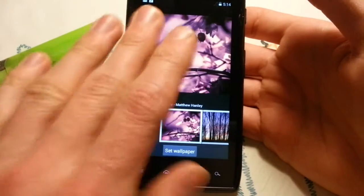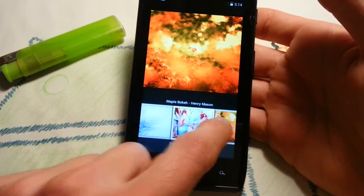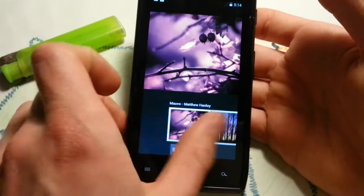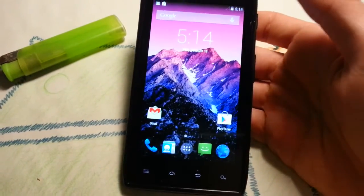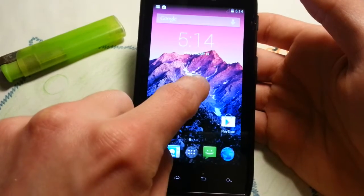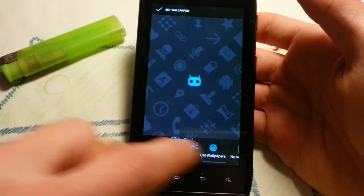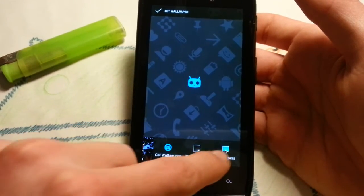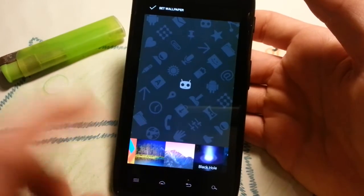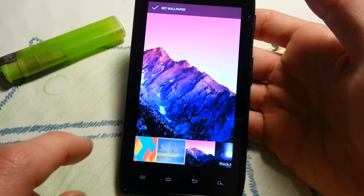You will get the new CM wallpapers, which I like very much. They are more on the nature side — all taken in very nice places. You will also get the KitKat 4.4 wallpapers, which I love. Especially this one — it always reminds me of the leaked pictures of the Nexus 5. Always looking good.